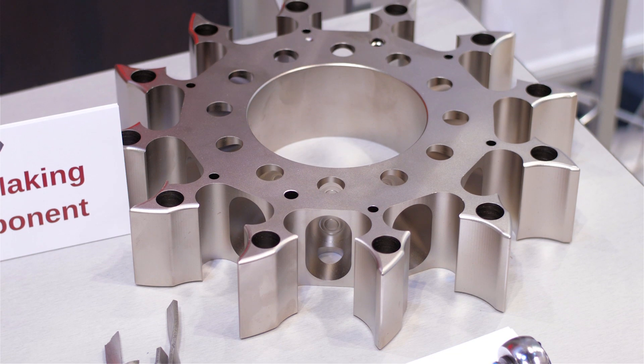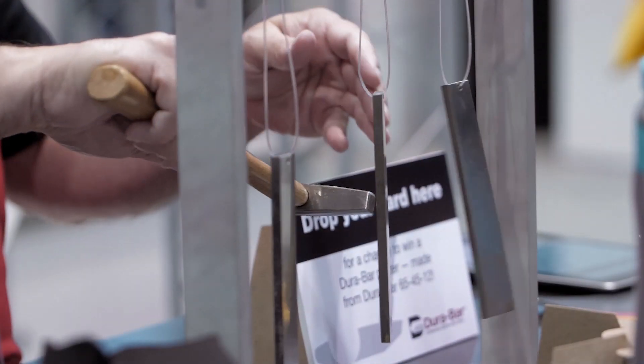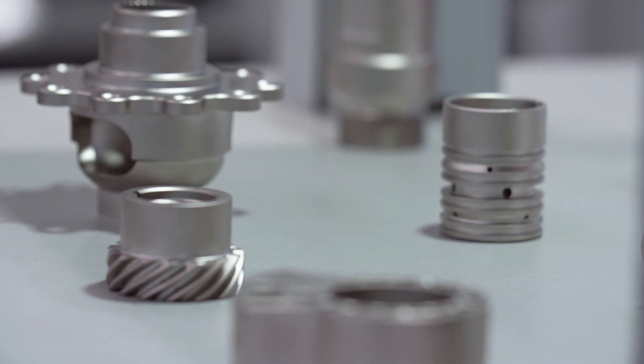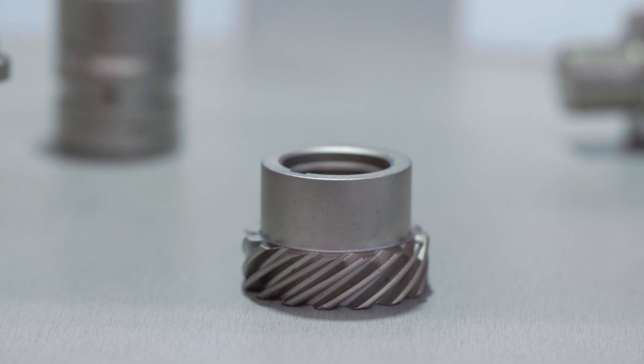In addition, preliminary results of SSDI have shown that it can be heat treated to a Rockwell C hardness of 35 to 40. One of the greatest benefits of SSDI is its enhanced machinability due to the addition of silicon. Machining trials have yielded productivity increases of approximately 30% with no negative impact to tool wear.